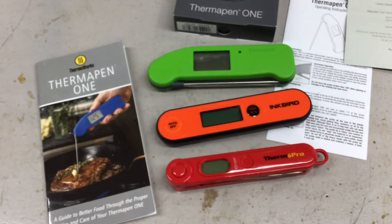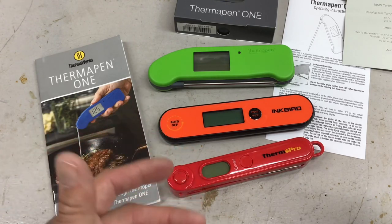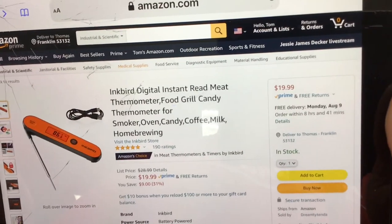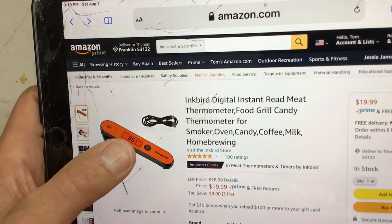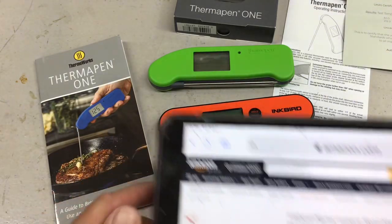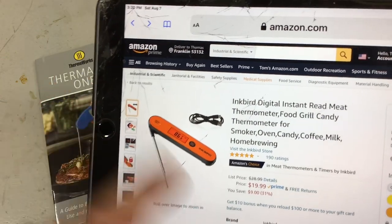Here's the Inkbird — I've had this one for about nine months. It's my everyday thermometer; I think it works very nicely. Looking it up on Amazon, it's on sale right now for $20. You don't even have to replace batteries — it comes with a little charger. I'm still on the same charge from when I first got it. It works just fine.